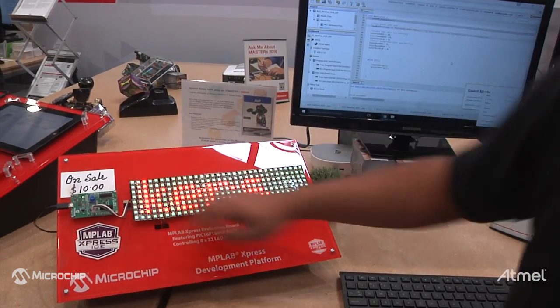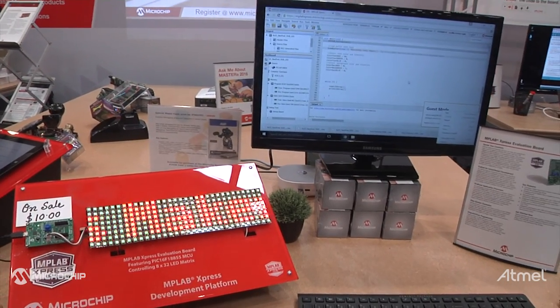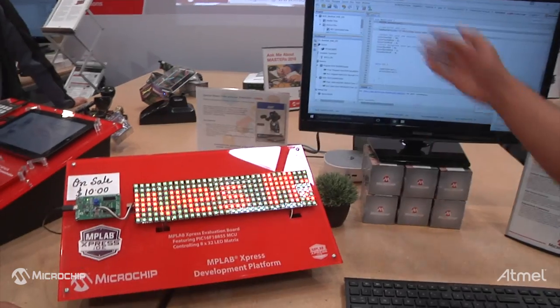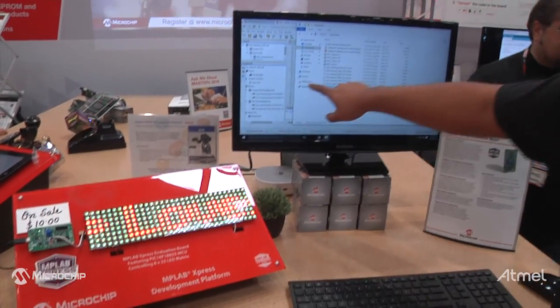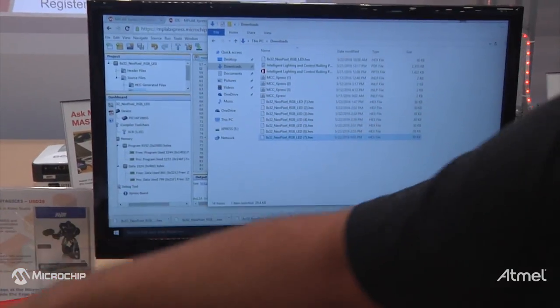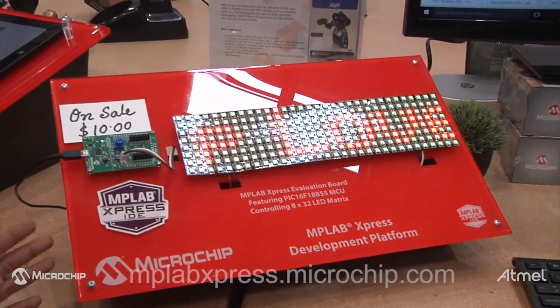The way you program this board with MPLAB Express is very simple. These are targeted for first-time users, makers, and the hackers community. You plug this board into your computer and it shows up as a flash drive. Once you see the flash drive, you get your hex file, copy it to the flash drive, and it will program the target microcontroller. It's that simple — anybody can do it.